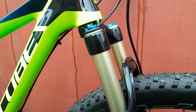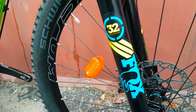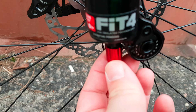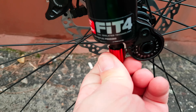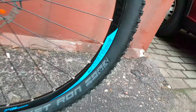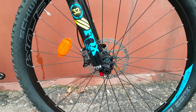Let's see the fork — that's the Fox 32 Performance fork, 15mm axle, full carbon tubes. Very nice, like a Swiss watch. Fulcrum wheels with Rocket Ron tires — Fulcrum Red 44, I think. It's designed for Cube, maybe I'm wrong.